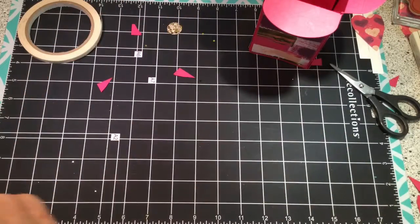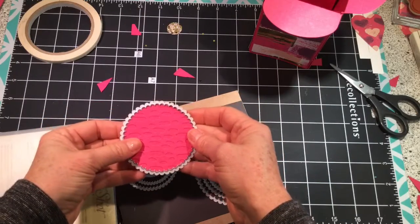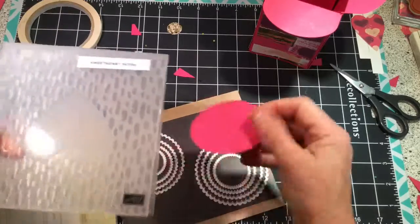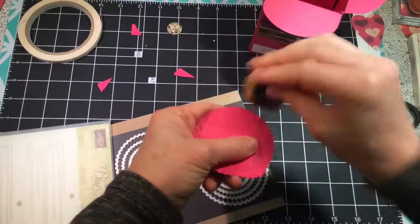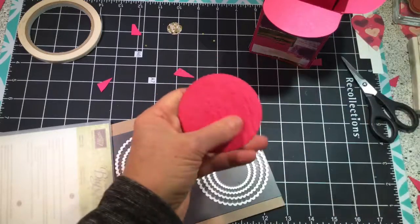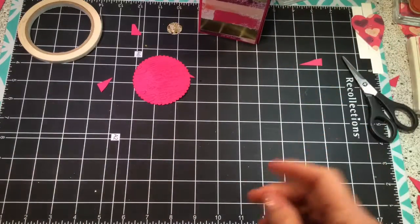For this other circle on the front, I grabbed my layering circles and used the second-to-largest, cut it out using the scallop circle through the Big Shot. Then I ran it through the Sweetheart embossing folder — that's in the annual catalog — and got that decorative design. I'm sponging it a little bit with Melon Mambo cardstock because I like that little design to really show off and stand out. That piece is done. Now let's work on the Happy Birthday banner.